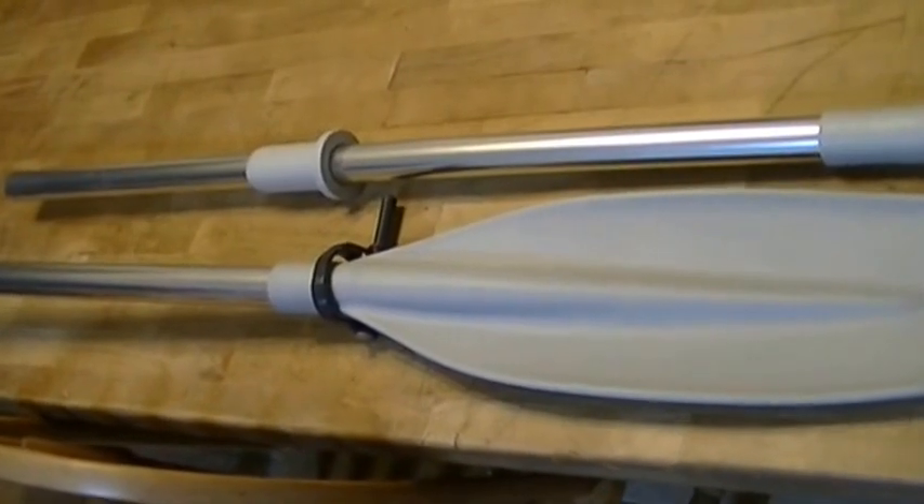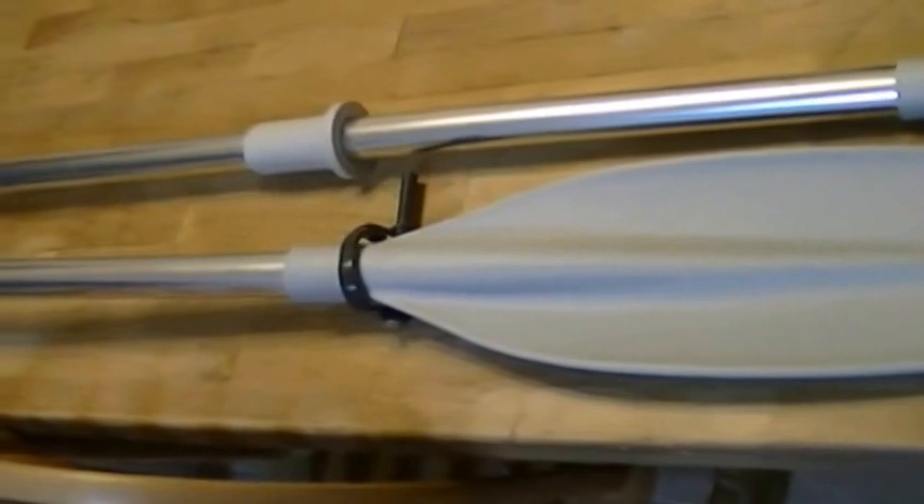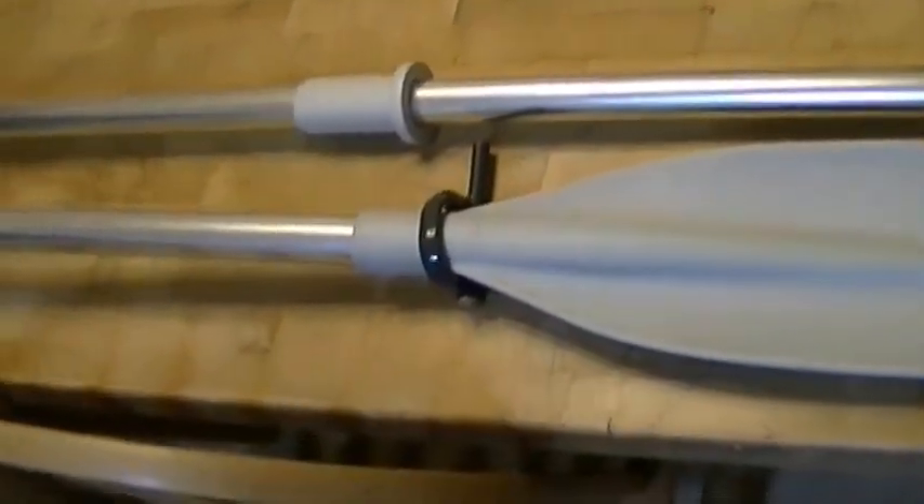But oars typically are really long and get in the way. I was fortunate enough, while I was cruising around on Amazon, to find this two-piece oar set from Ocean South.